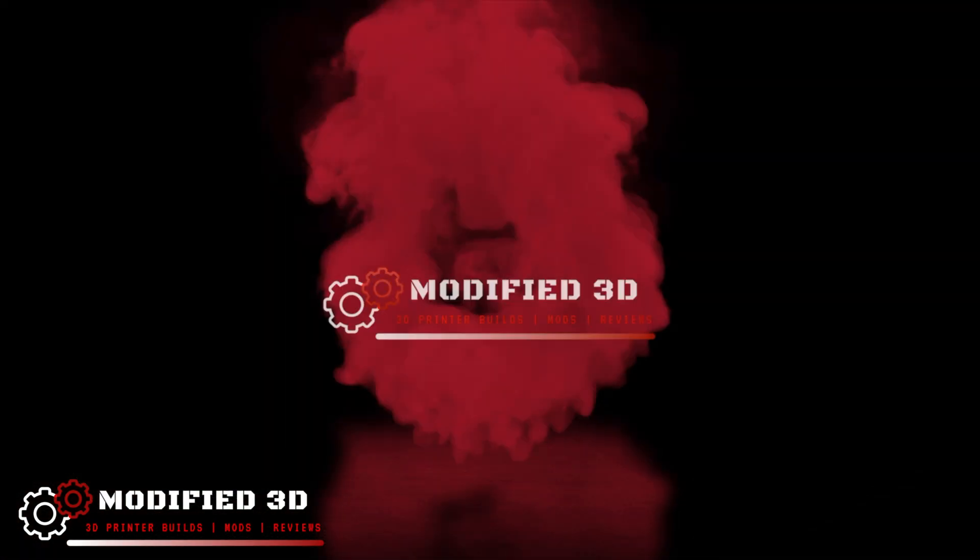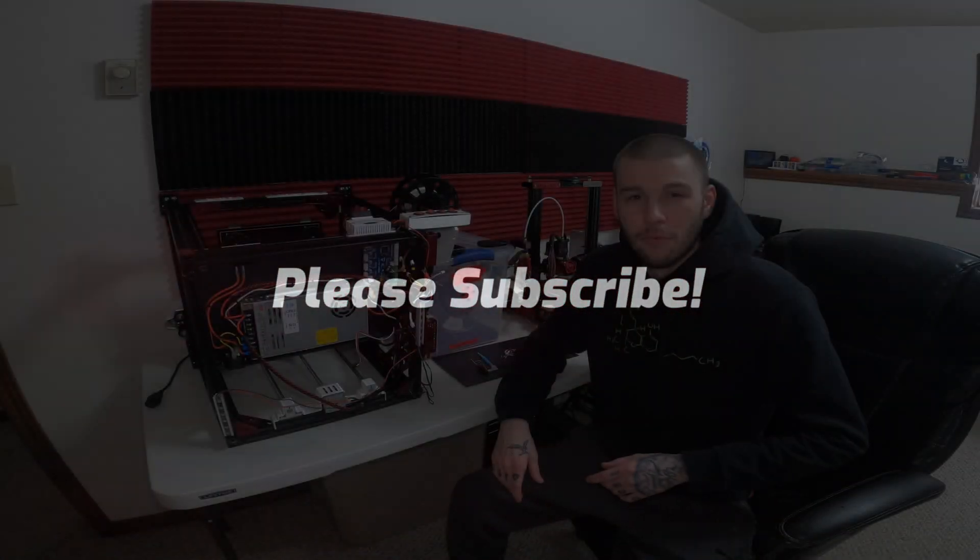My name is Alex. This is Modified 3D. Before we get into it, don't forget to subscribe and hit that like button. And as always, if you have any questions that come along, feel free to put them in the comments and I'll get to them when I can.